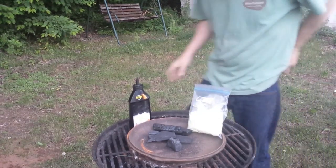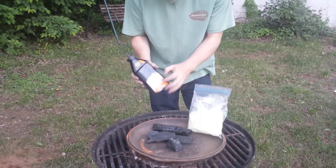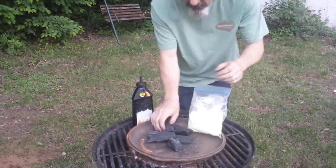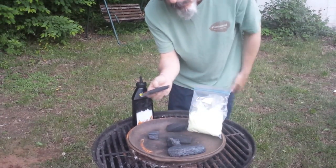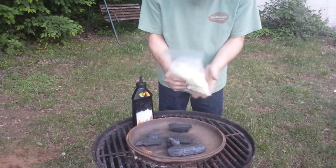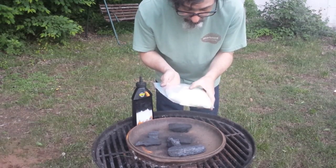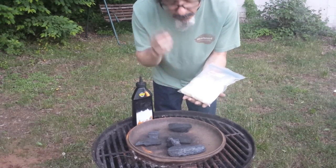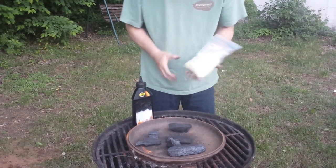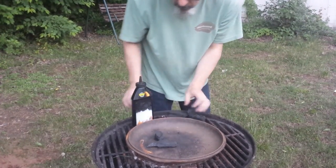We've got our potassium nitrate, which comes in this brand of stump remover that I get from the hardware store. This is natural hardwood charcoal that you buy for your grill, also available at the hardware store. Unfortunately, sulfur is not something you can normally get at the hardware store — this is 98–99.8% pure sulfur powder I bought on Amazon.